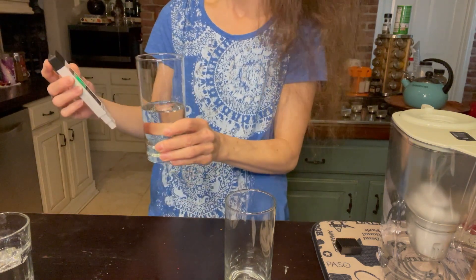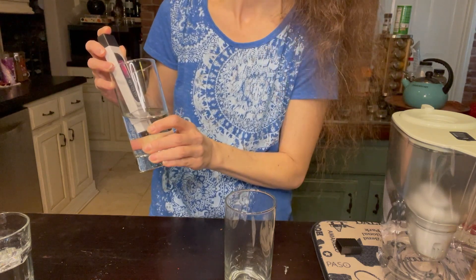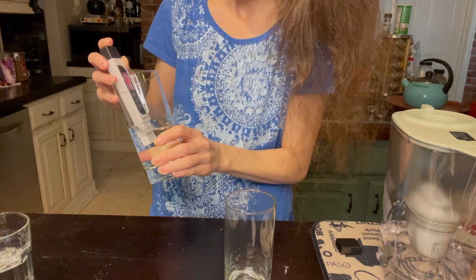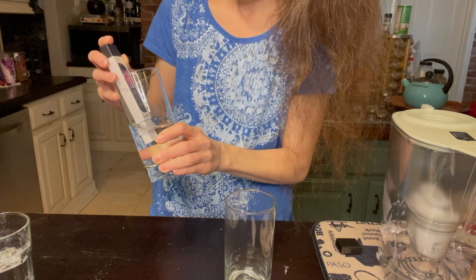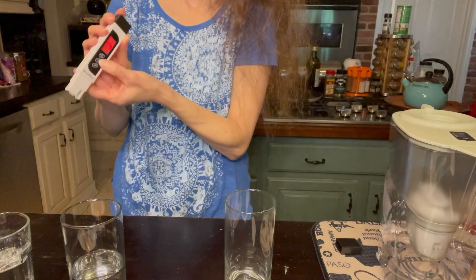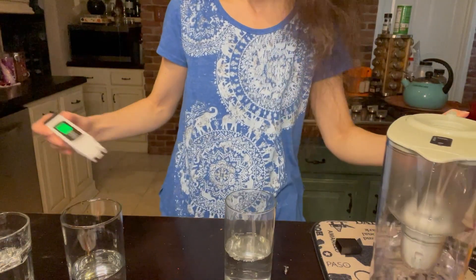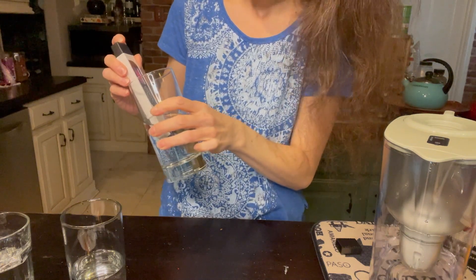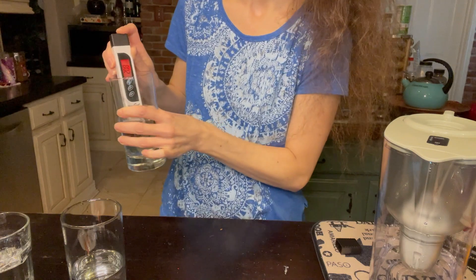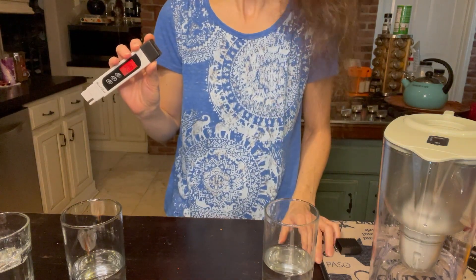Now clearing it back to green and measuring my reverse osmosis water. It reads 35 — wait, it's going red at 236 ppm. That's higher than I thought for reverse osmosis — maybe I need to change that filter, it's been in the house a long time. I'm disappointed with that reading. Now clearing it to green and measuring the Yaksa pitcher. Given they're all around 230, I expect similar — but actually it's lower: 208 ppm.